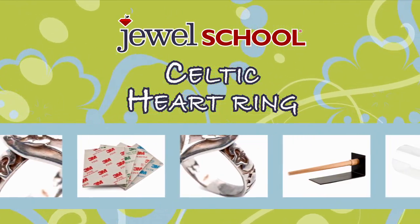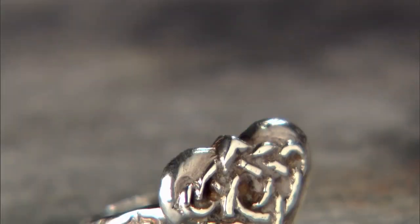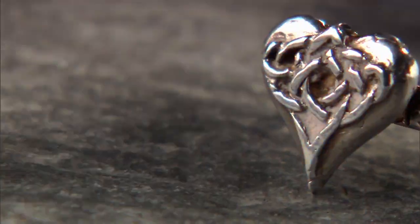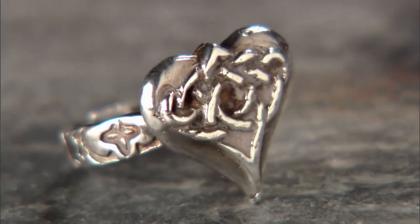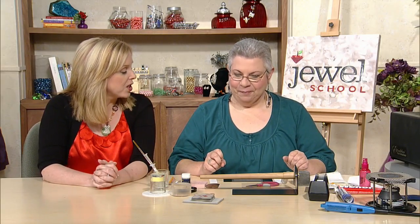Next up is project number two, the Celtic Heart Ring. Let's get going.